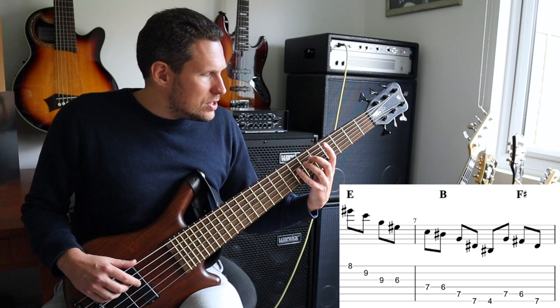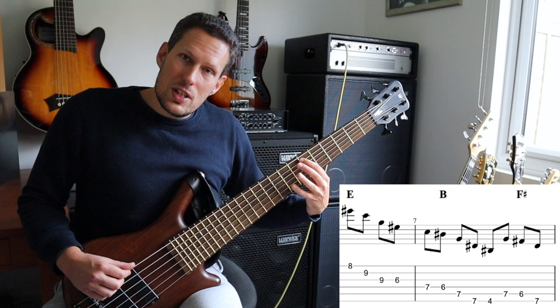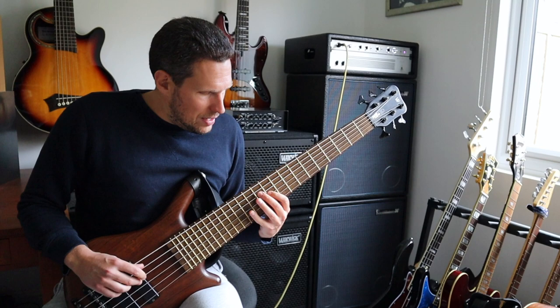So the way I'm playing the B major triad is: third, root, fifth, third, back up to the root, drop onto the seventh which is now the third of an F sharp major triad, and now come up using exactly the same pattern that we did before.